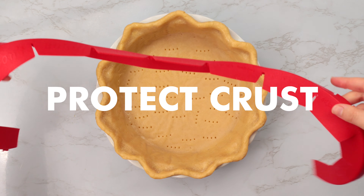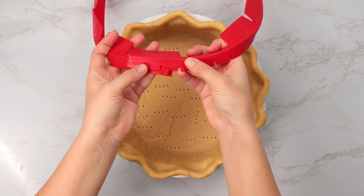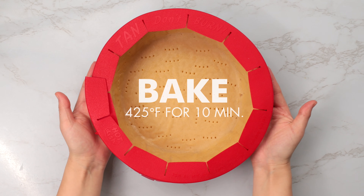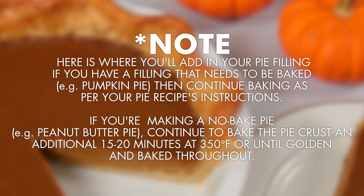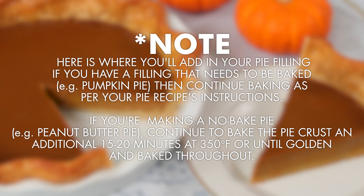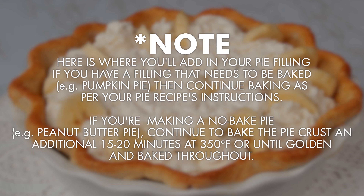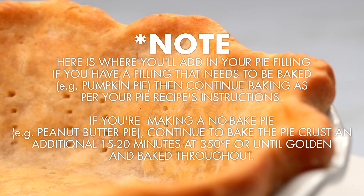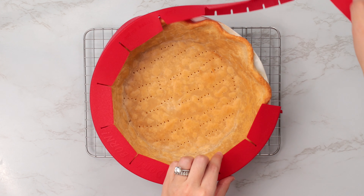Time to protect our crust. Nobody likes a burnt edge, so I like to tent the edges with my silicone crust protector. If you don't have one, you can use aluminum foil, folding it around the edge of the pie. Now back into the oven at 425 for another 10 minutes. When the 10 minutes are up, this is where you'll add in your pie filling if you have a filling that needs to be baked, like pumpkin pie, then continue baking as per your recipe's instructions. If you're making a no-bake pie like a peanut butter pie or a cream pie, continue to bake the crust an additional 15 to 20 minutes at 350 degrees Fahrenheit, or until golden and cooked throughout.